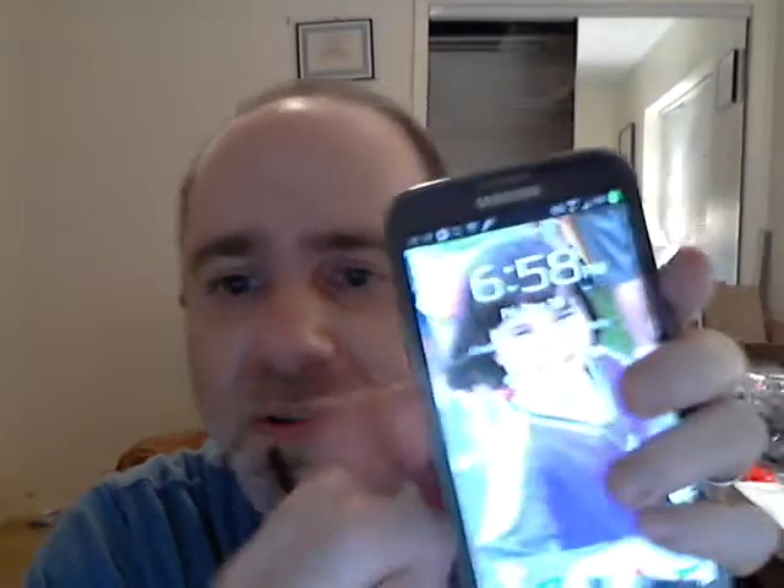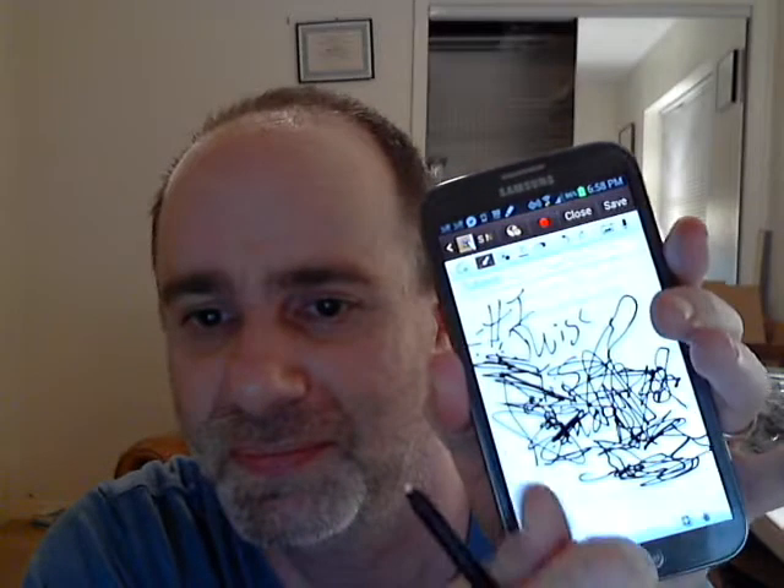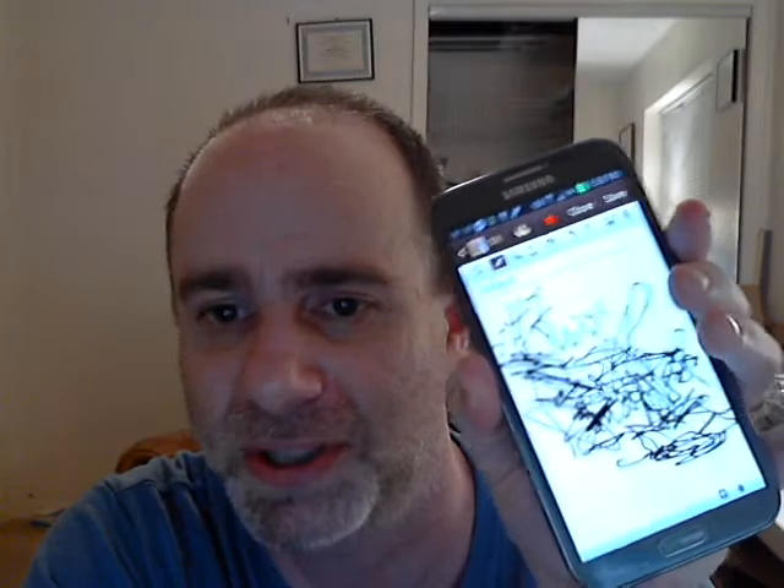By the way, that's my little girl. So, there you go. Galaxy Note test with the S-pen. This is Scott from DBA Cases signing off.